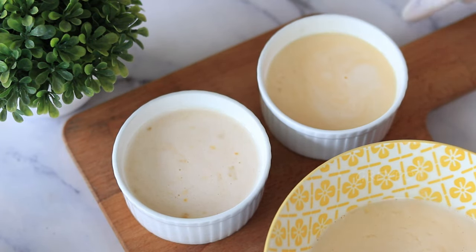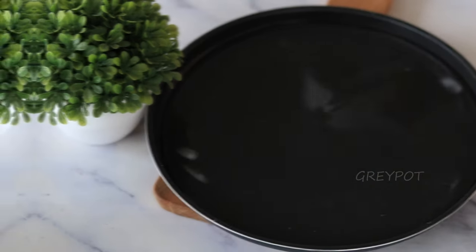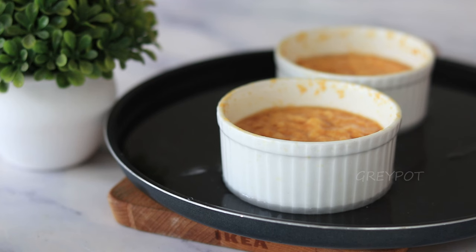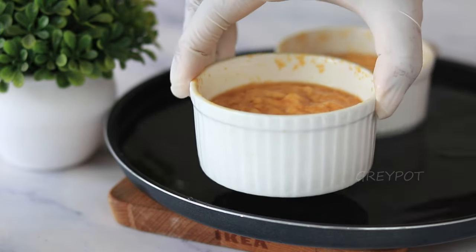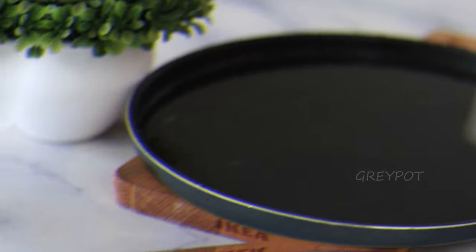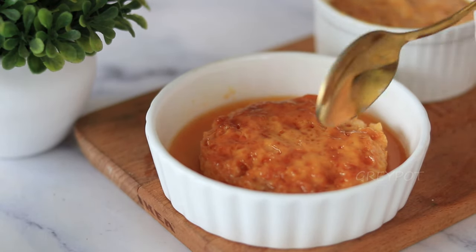Now it's time to microwave our pudding. Pop it into the microwave on medium power for around four minutes. Once it's done, carefully remove the pudding from the microwave, give it an ice bath, and let it cool for a bit. Then freeze it for around three to four minutes. You can unmold it onto a serving plate.